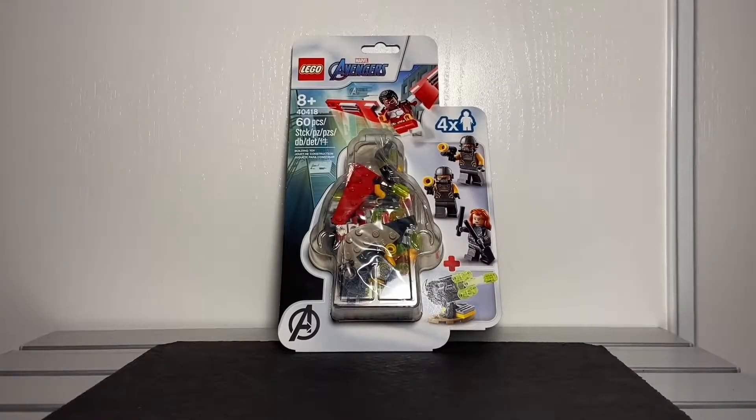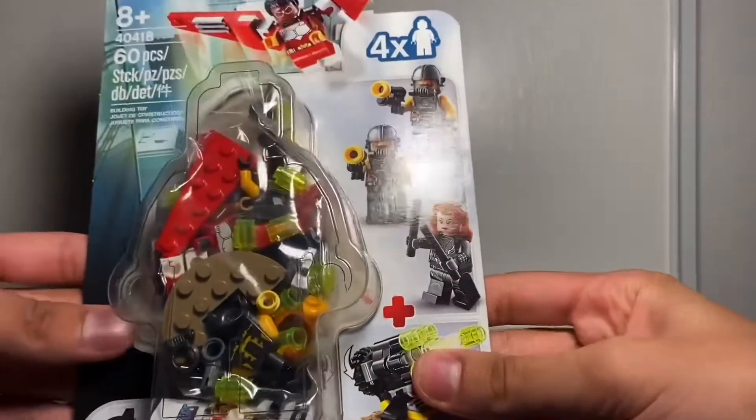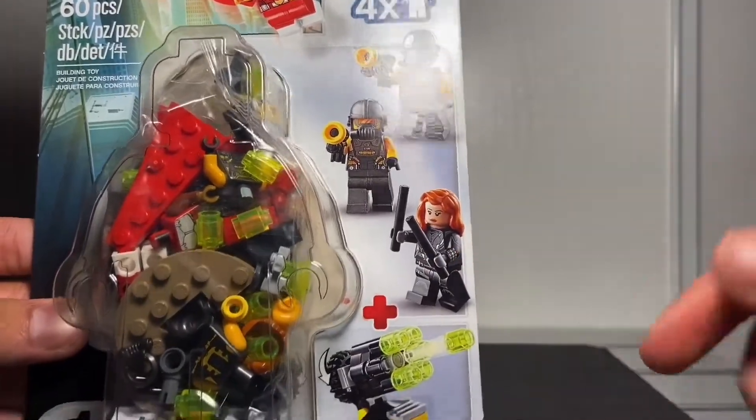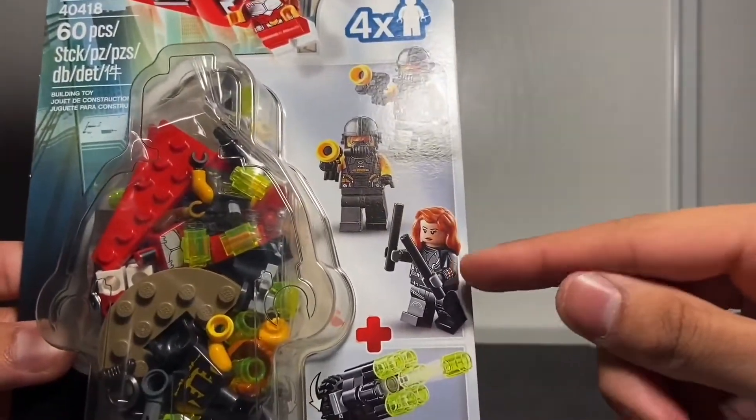Hey, this is Manuel Bricko 3. Here's a Lego Avengers minifigure pack. The reason I picked this one up is because of Black Widow. We don't always know about it because you get this minifigure in a cheaper set.